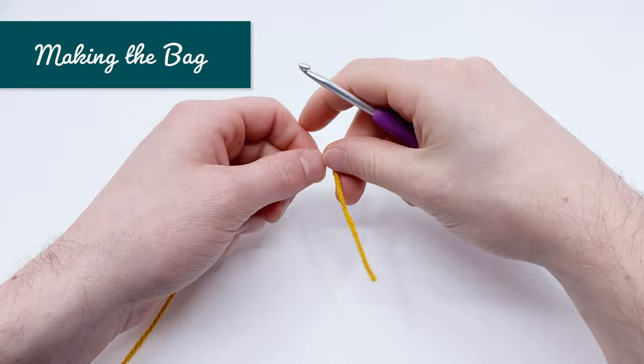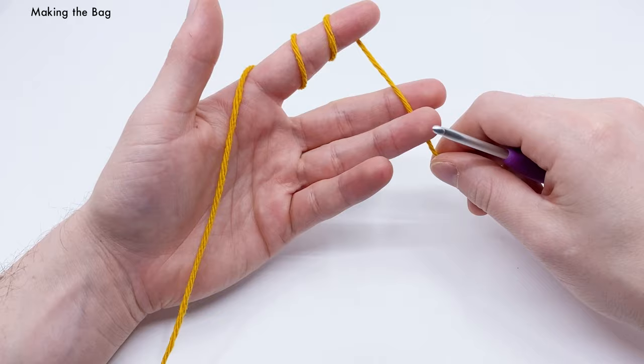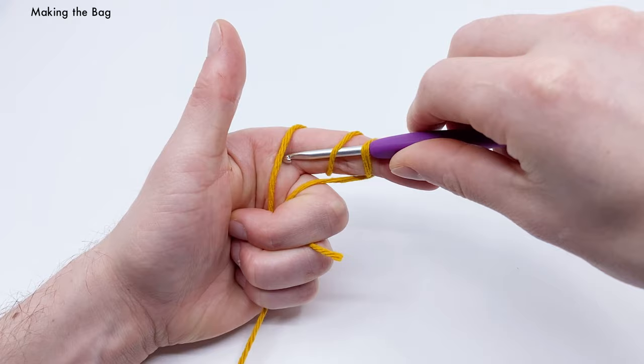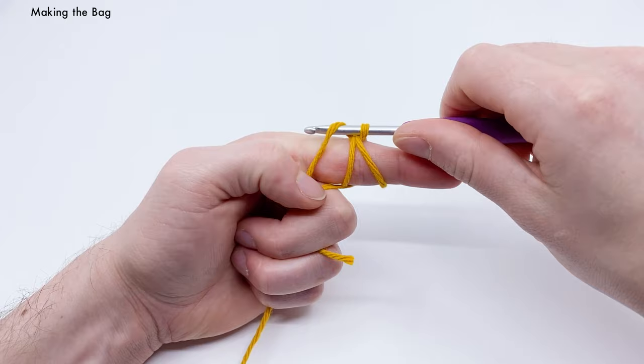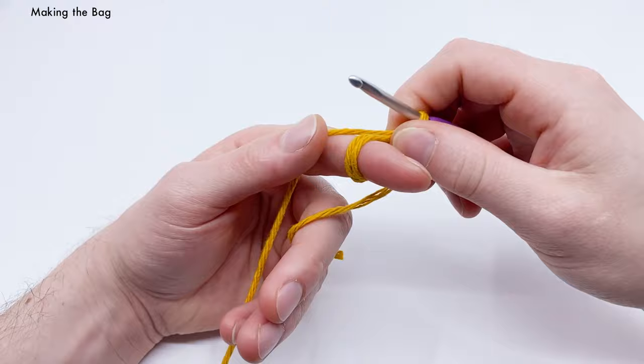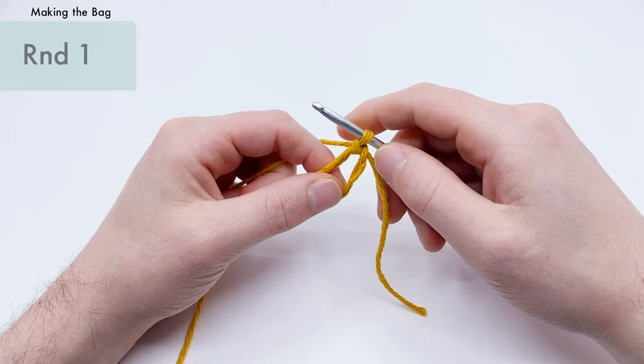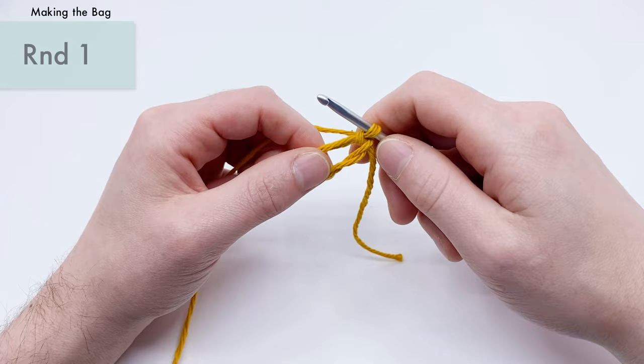For the bag, we're using gold yarn and we'll do another magic loop: wrap around your index finger three times, grab with the middle and ring finger, go under the first two loops, yarn over with the third, pull under, then yarn over and pull through the loop you just made to create a chain. Pull it off your finger. I have a cleaner tutorial at clubcrochet.com/magic-loop.